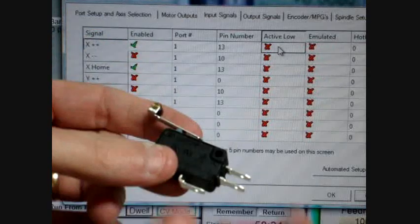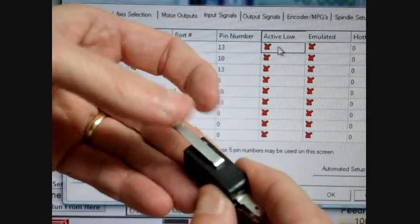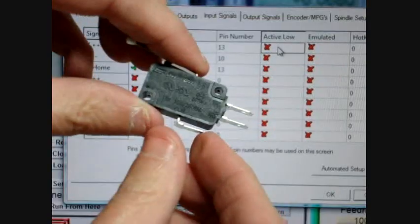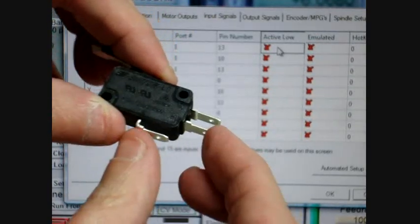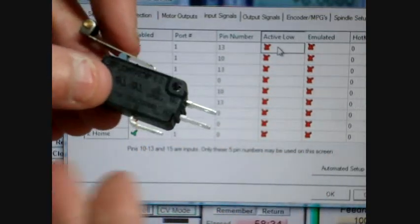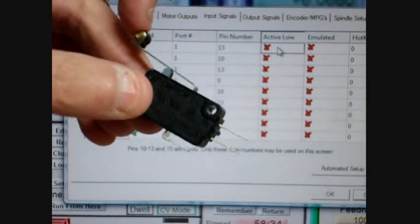With limit or home switches, you'll generally have three leads and a switch with an arm — this one has a small wheel so if something hits it, it can slide and won't get hung up on the actual switch. The three leads are: a common lead which is your 5V or ground, a normally open lead, and a normally closed lead. If the switches are going to be in series, you'll want a large loop of switches connected, and I'm going to show you that.